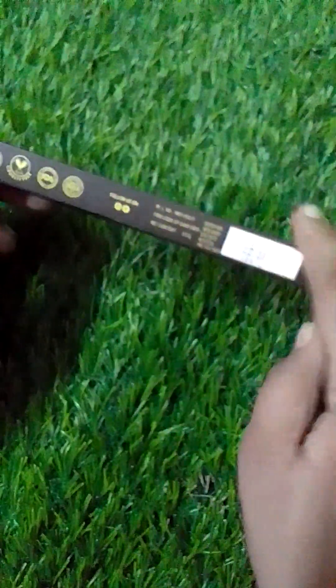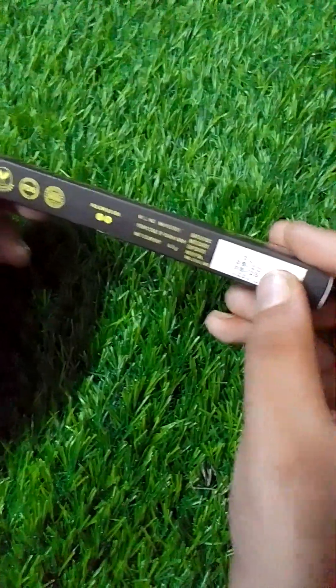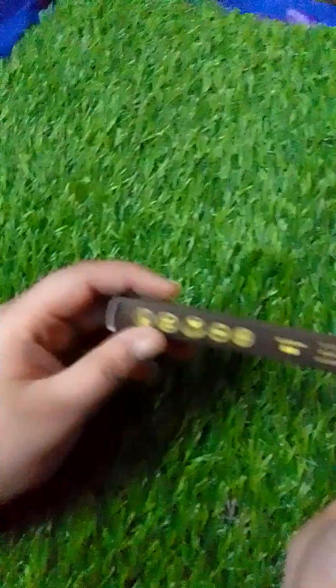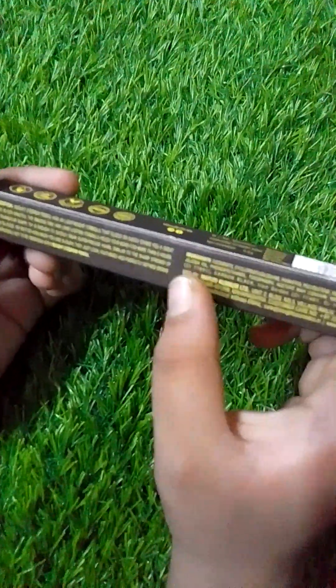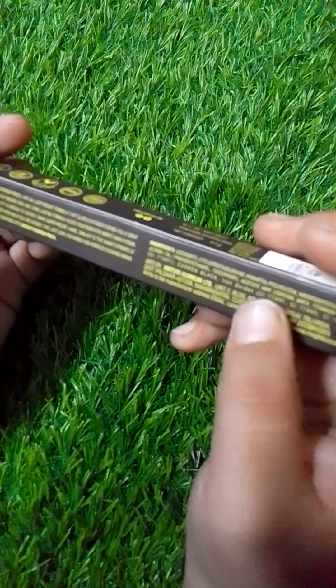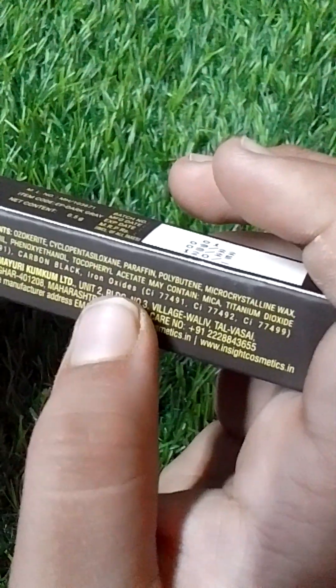You will get 2 features when you open it. There is also a manufacturing date and expiry date which is almost 3 years. Details are given and there is also a description and ingredients.